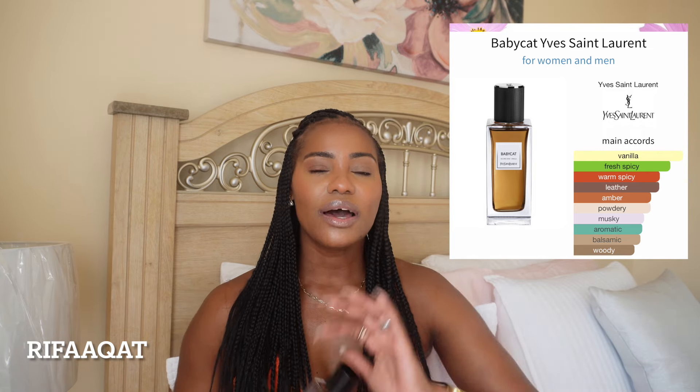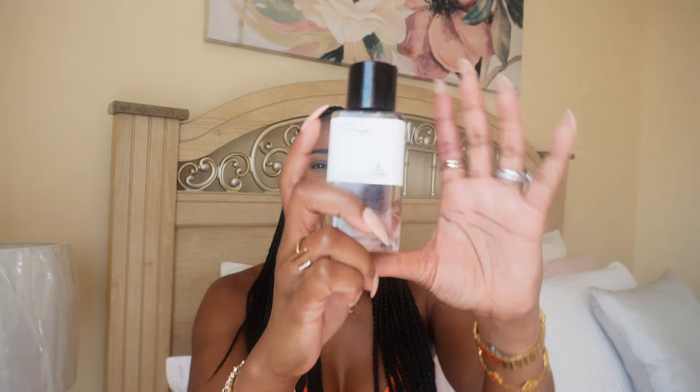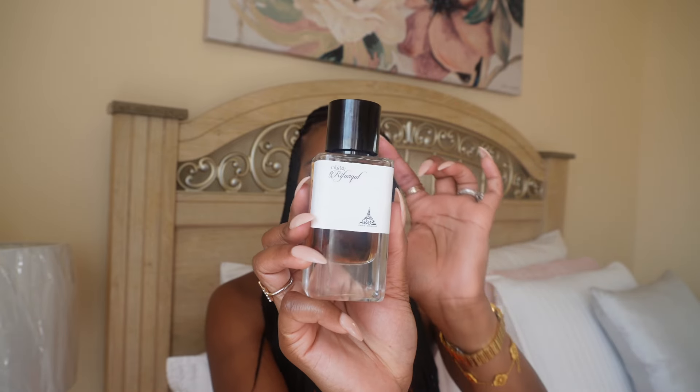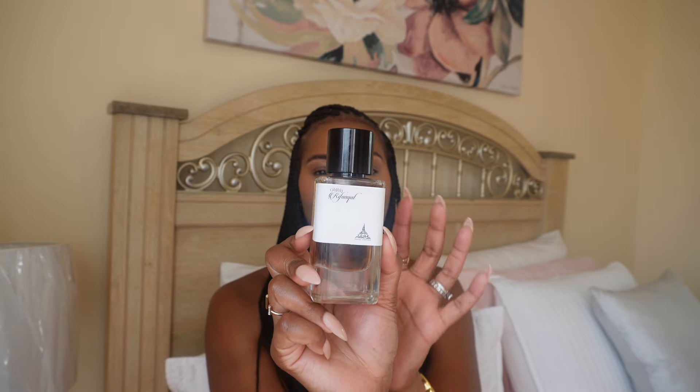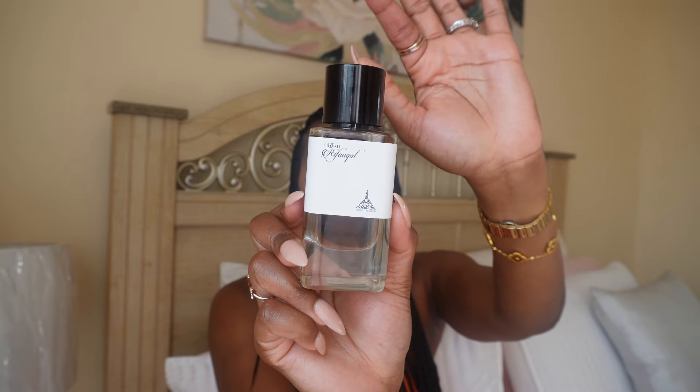The dry down is very beautiful. When you first spray, that spiciness from the pink and black pepper is going to go away, and then you get this beautiful vanilla dry down with woody notes. If you first spray, don't be turned off by that spicy note — it goes away and then you get a beautiful vanilla scent. Baby Cat is not a safe blind buy — you want to try before you buy because it's really a complex scent. This will give you a better idea if it's something you want to blind buy. This is Riffa Cat by Paris Corner, and I really love this one.